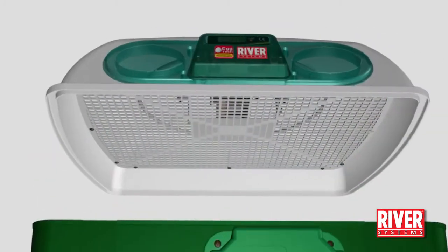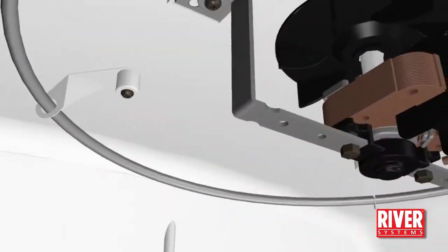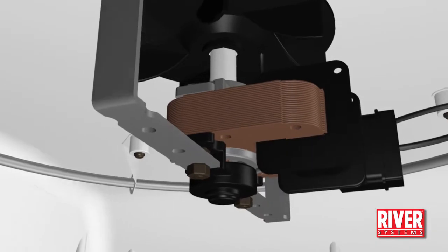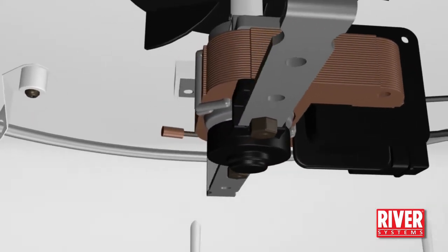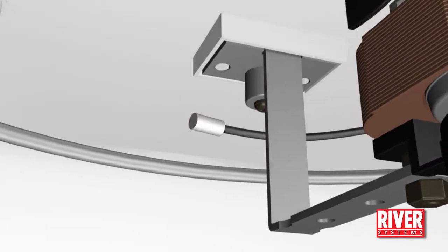The air heating armoured resistor is made of AISI 304 stainless steel. The probe that measures the temperature is composed of an NTC precision sensor that allows for a very quick, effective and exact temperature regulation.